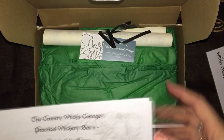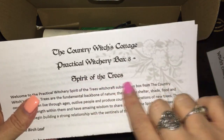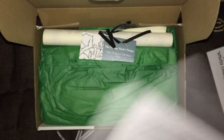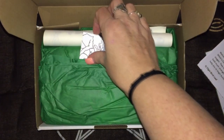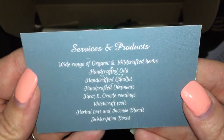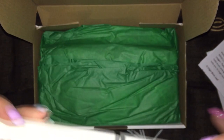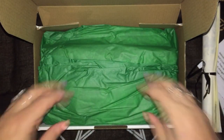This is how it always comes — it is Practical Witchery Box 8 and it is the Spirit of the Trees. That's the theme, so we have her card. We have the scroll which I'm hoping to not forget this time.